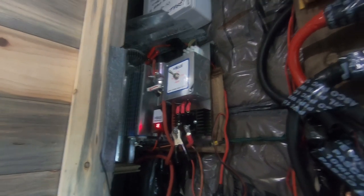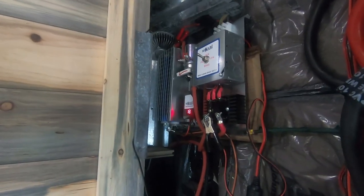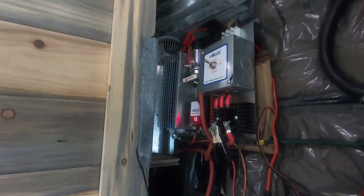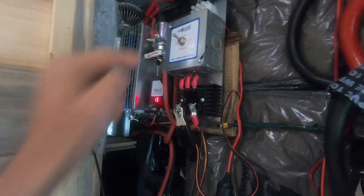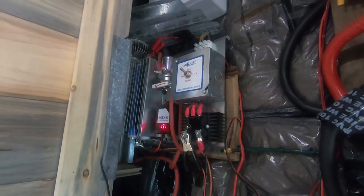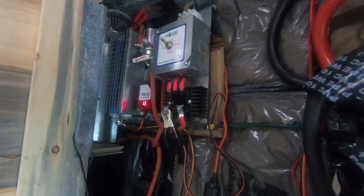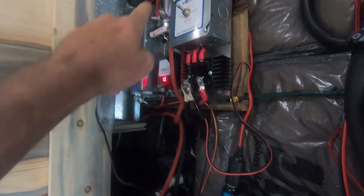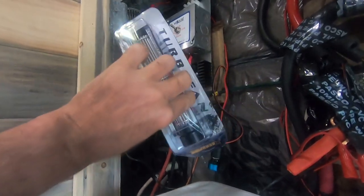I want to show you some mods I'm gonna do. I've got this dump load that's for the wind turbine — you can see the heaters right there. These things put off a massive amount of heat. The relay here puts off a massive amount of heat too. This rectifier should be putting out heat too, but right now it's cool. These dump load resistors and that relay are getting red hot.